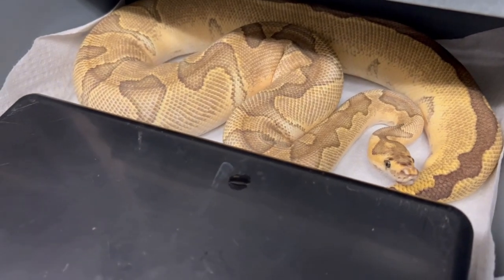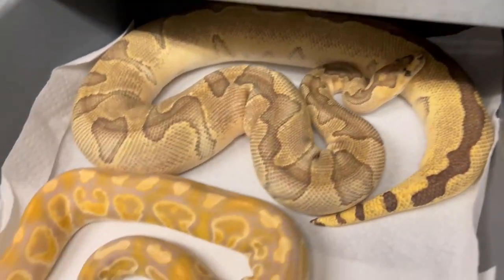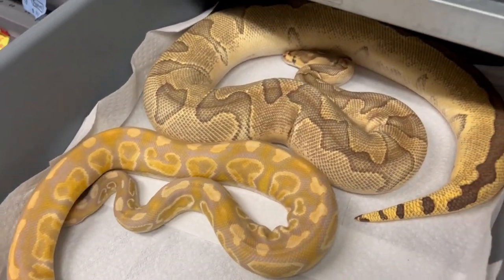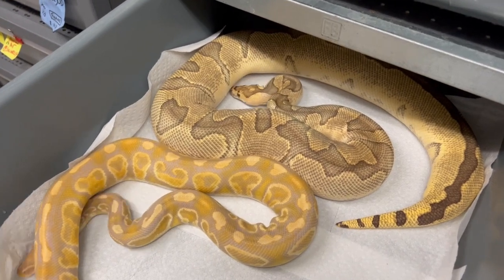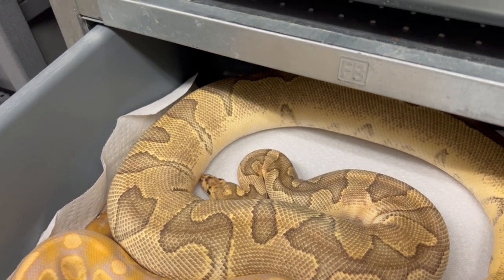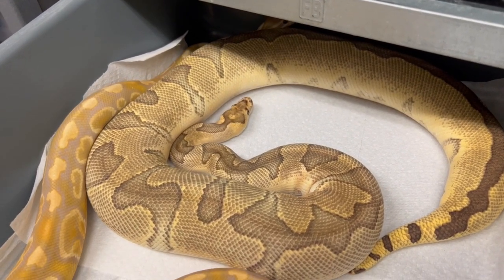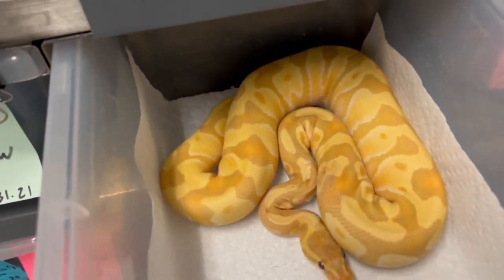I'm calling it pastel orange dream clown, and obviously we want to try to get rainbow with the clown — this is the best way we can do it. I think orange dream would work really well with rainbow too, so that's something we haven't seen yet. I actually produced this female a couple years ago, so it's exciting when the girls you produced start laying eggs of their own. This year we've got a bunch of those girls laying eggs, so that's super exciting.